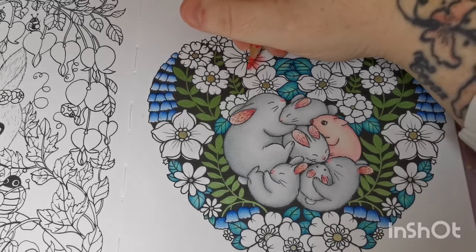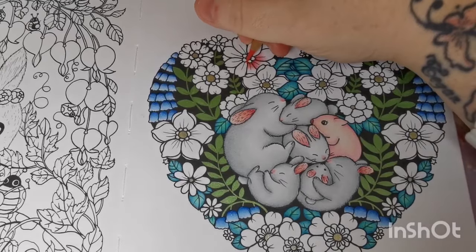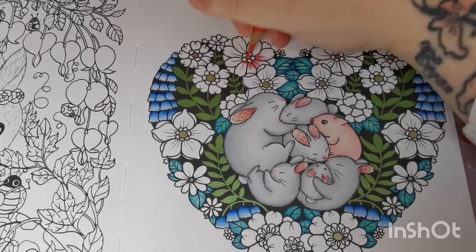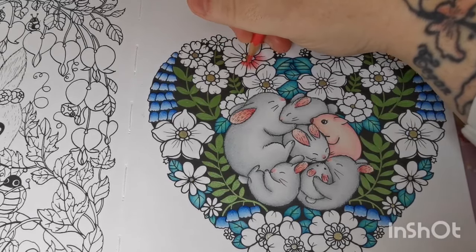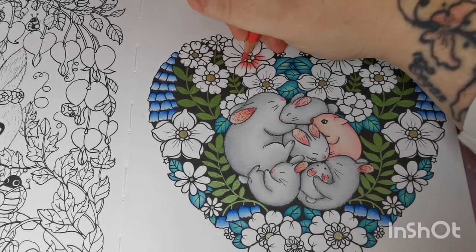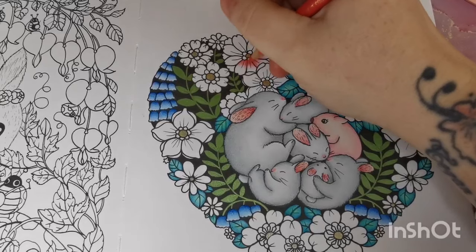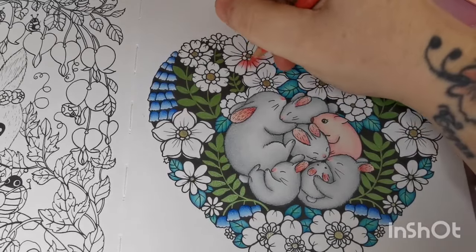I'm recording this on Thursday the 29th of February, so I've cut it really fine to get this video done. I probably won't do all the flowers on camera — I'm just giving you an idea of what I'm doing. You're more than welcome to use this as a coloring chat if you want. The video is just there for you to use, watch, or listen to, whatever works for you.